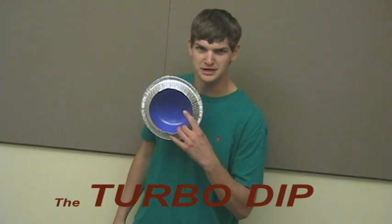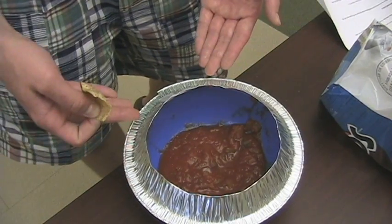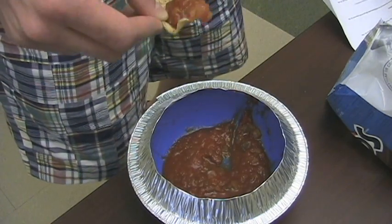Hi, I'm Andrew, here to tell you about Dip Unlimited's new product, the Turbo Dip. Its revolutionary design called the Perfect Dip Lip keeps the dip on the chip without spilling a drip.